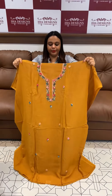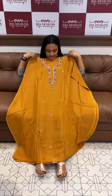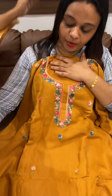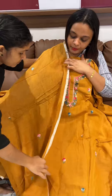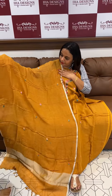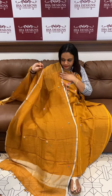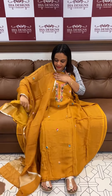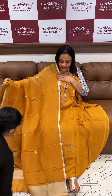Beautiful light mustard. Neckline full light, body all-over work — very small flowers all over. With pure shantoon pants, these shades are a very special pattern. Pure linen set, premium concept.